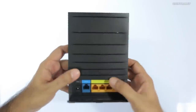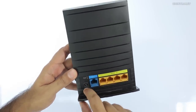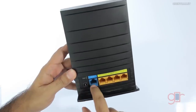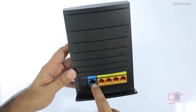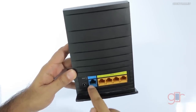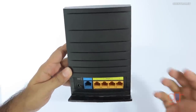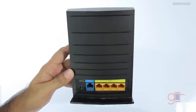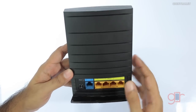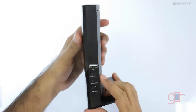Moving towards the back, we have the regular ports. There's the power adapter input, and this is the WAN port where your internet connection goes — this is not an ADSL router, your internet connection via the Ethernet port goes here. We have four Ethernet ports and these are all 100 megabit ports; this is not a gigabit router, but considering the price point I would say it is okay.